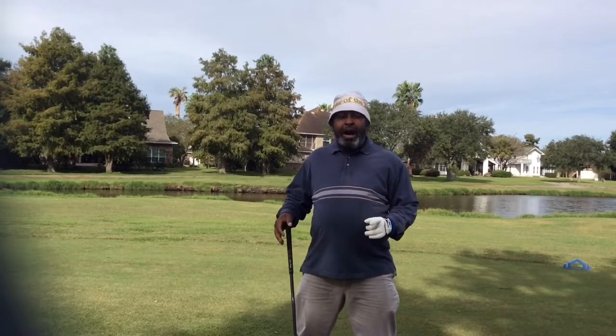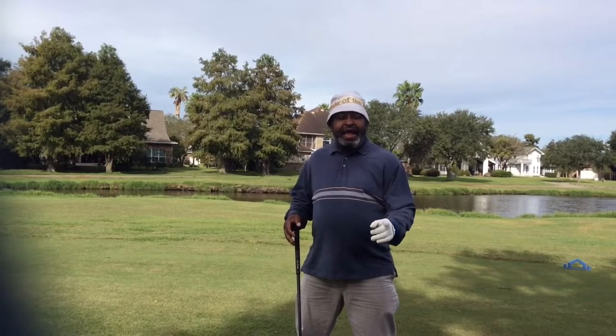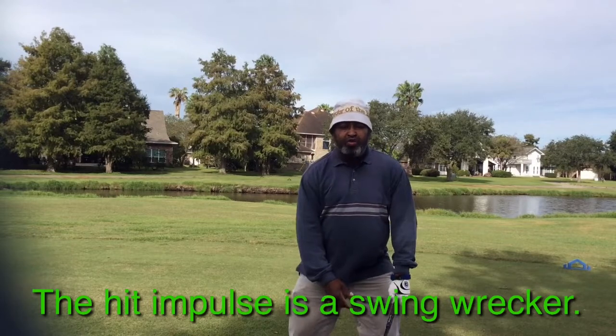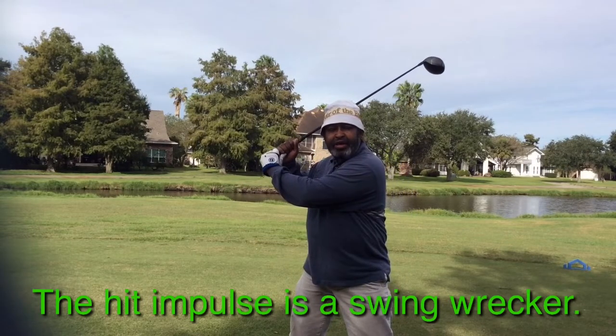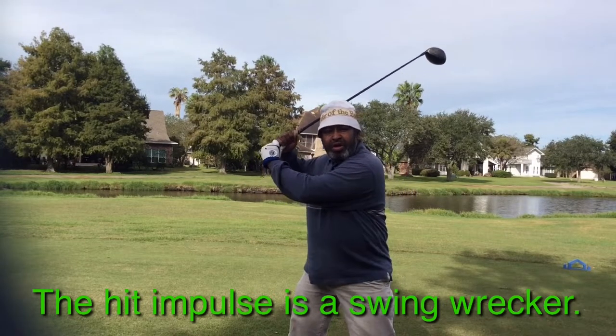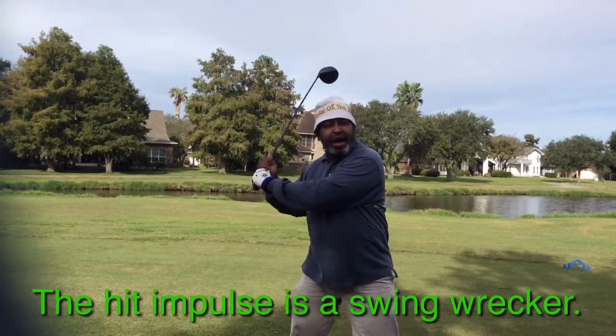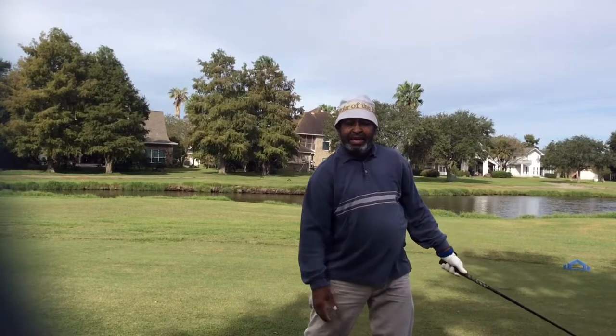The reason why most people cannot stay closed with the longer clubs is because they go to what we call the hit impulse. When you go into the hit impulse, you'll be in your backswing and you're so concerned with hitting the ball that your rear shoulder will flare out trying to generate power and speed.